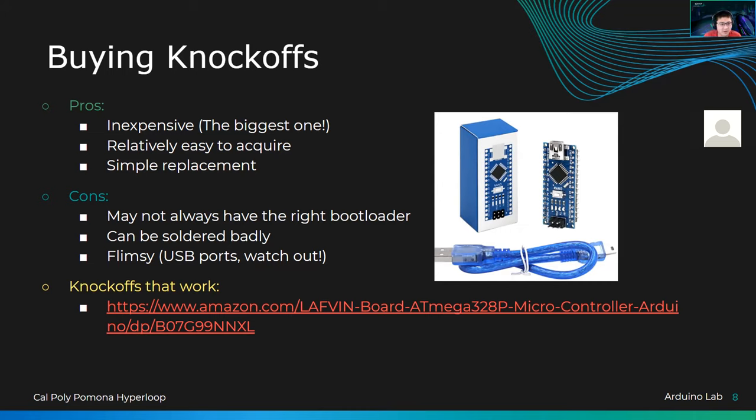They're all over Amazon, eBay, all over the internet. They're a simple replacement — if you accidentally fry an Arduino Nano, which can happen by having too much current or too high a voltage through the regulator, you can replace them really easily. The cons: they may not always have the right bootloader, so you have to search for that. They can be soldered badly. You can see the pin headers are soldered on, and some cheap ones don't use automatic soldering machines — they have people manually solder them, so the quality may vary and you might need to do a touch-up yourself.